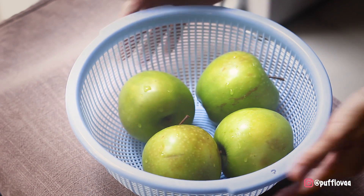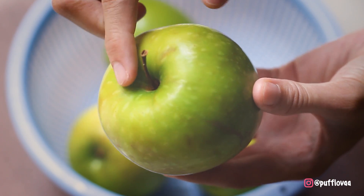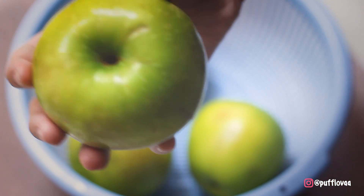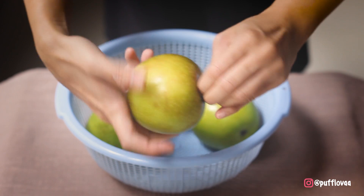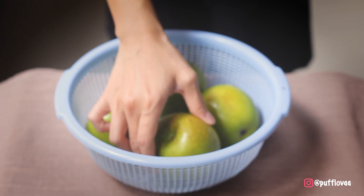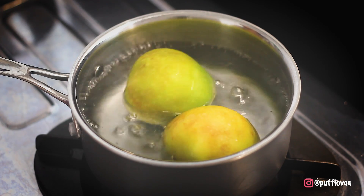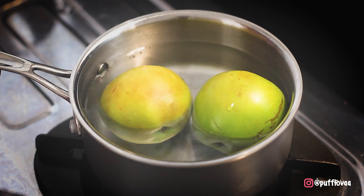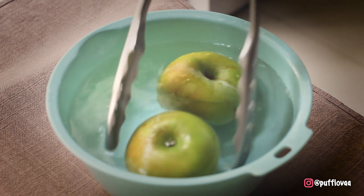Pertama, siapkan apple. Kali ini aku pakai apple hijau. Lepas tangkainya terlebih dahulu — putar seperti ini sampai tangkainya lepas. Lakukan juga dengan apple-apple lainnya. Rendam apple di air mendidih selama 8 detik untuk menghilangkan kotoran yang mungkin menempel di apple. Pindahkan ke air dingin untuk mendinginkan.